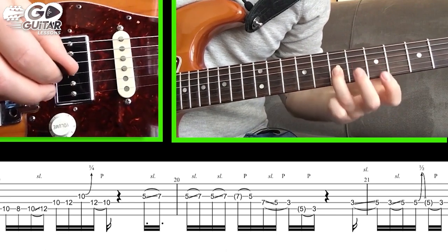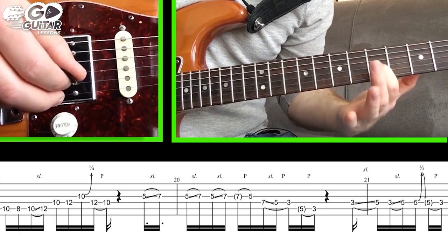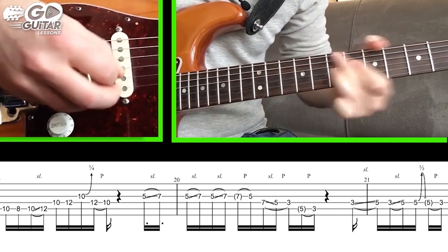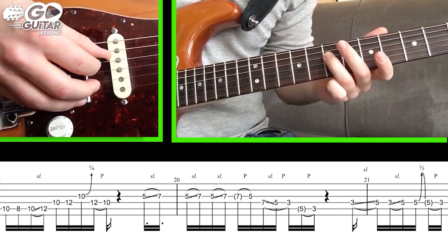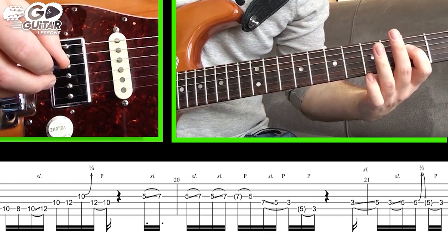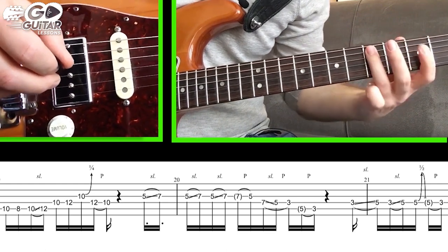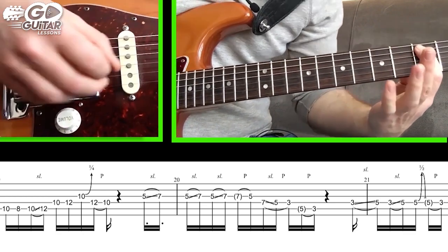Still holding the last slide, we pull off to 5 — that's 7 to 5. We then pick 7 on the D string and slide down to 5, pull off to 3. Then we hit a ghost hammer-on on the A string 5 and pull off to 3.